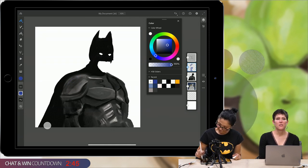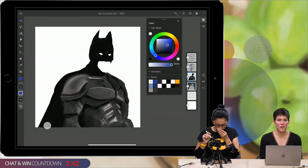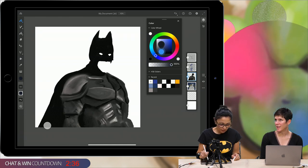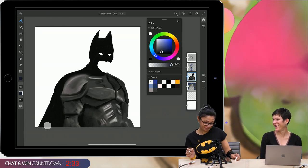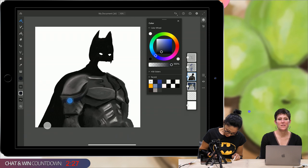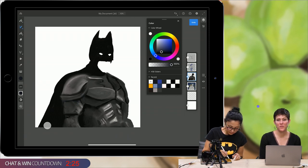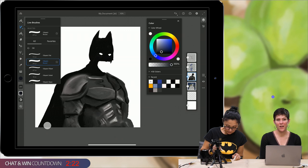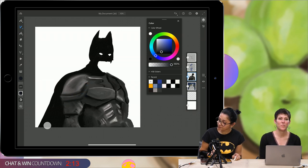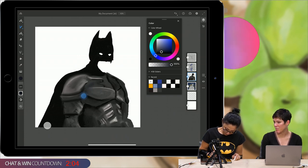This is Adobe Fresco — coming out in four days, on Tuesday. It syncs automatically with Photoshop, so you don't have to worry about exporting your PSD file, airdropping it to your computer — you just open up Photoshop and the file you're working on in Fresco is automatically there. You can go back and forth between Photoshop and Fresco, no problem, no lag.